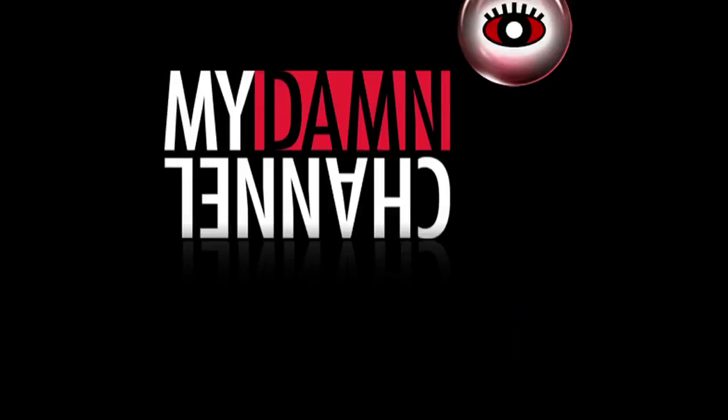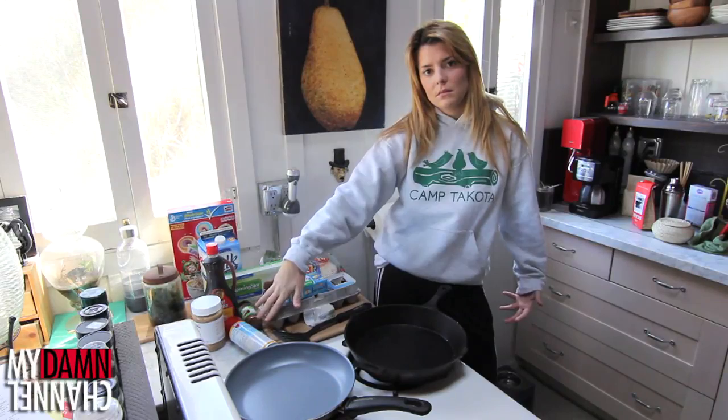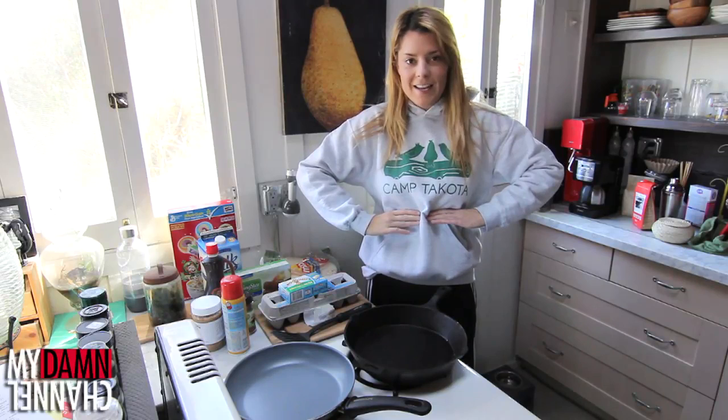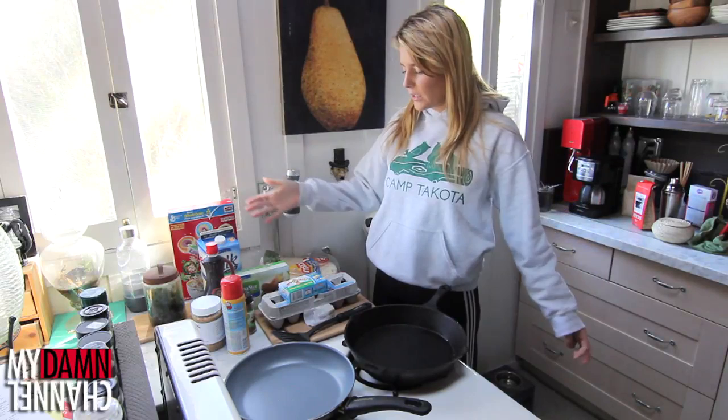I haven't brushed my hair today. Hey guys, it is Thursday here on Daily Grace and you know what that means — Daily Grace is gonna teach you how to do something. Good morning everyone, it's morning here. I decided that today I was gonna make you something for breakfast. And what do I really love for breakfast? Burritos. So today I'm gonna make a true breakfast burrito using breakfast foods.